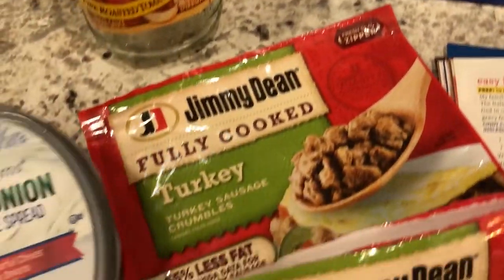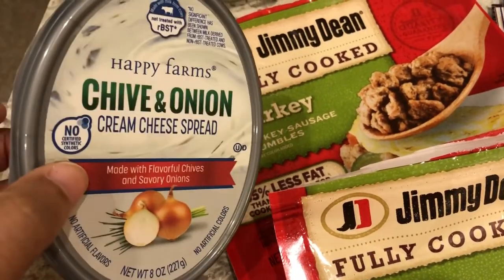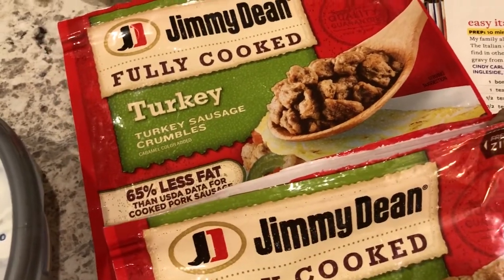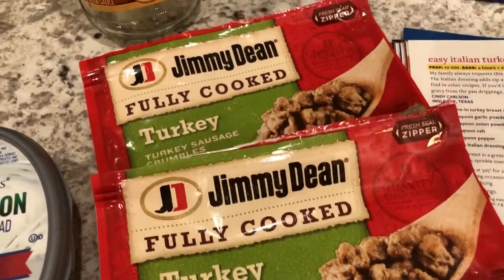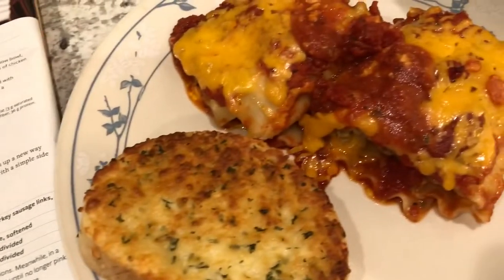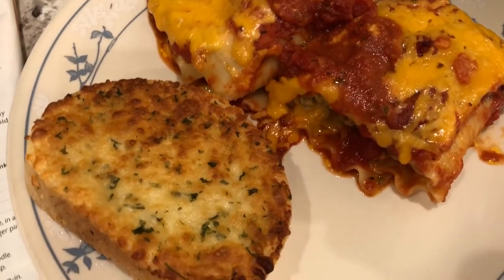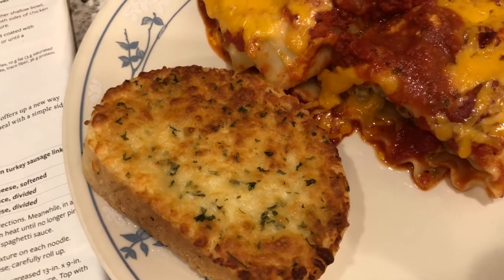I didn't have a regular block of cream cheese so I used what I had in my fridge. I didn't have Italian turkey sausage either — I just had what was in my freezer and needed to use it, so I used a bag and a half of that. Here it is on the plate. I haven't tried it yet but Howard tried it and said it's really good. I'll be trying it and let you know what I thought as well.